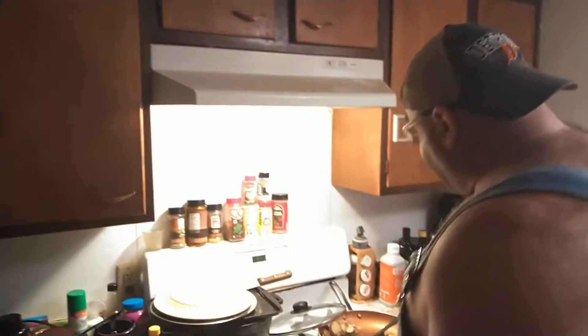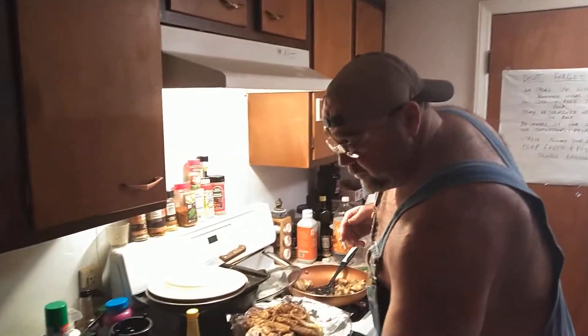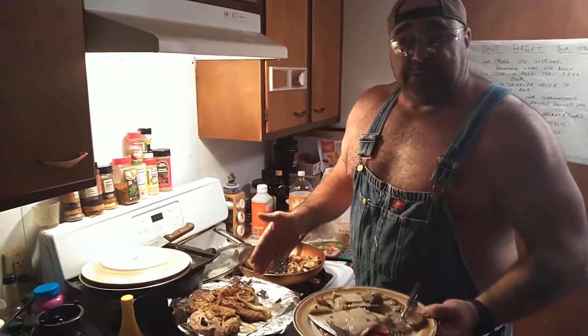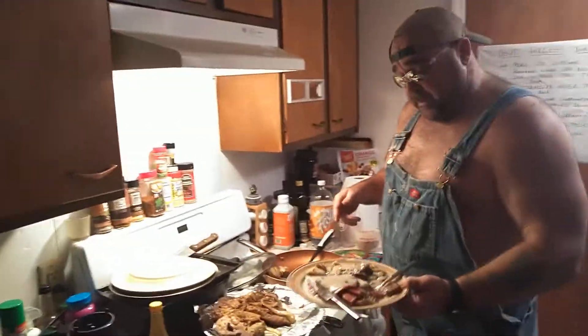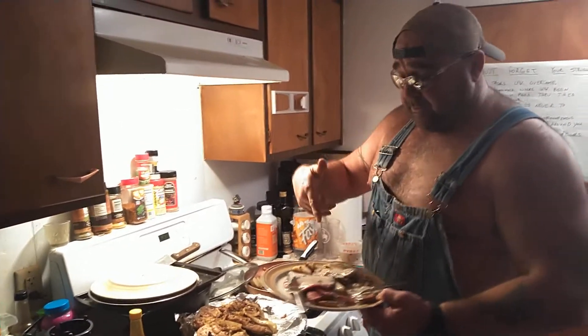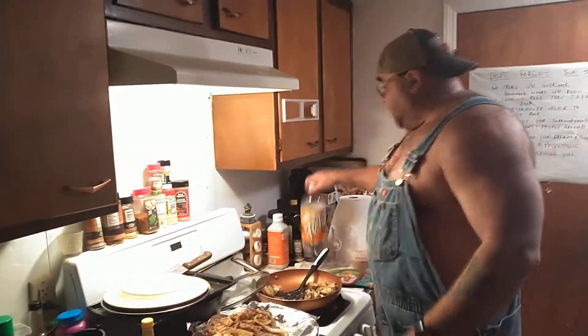Don't hit any buttons and mess my video up. Like I said, it's Friday night. Now what I'm going to eat - just in case you guys are wondering - I'm gonna pass on the pork chops here actually. I'm gonna give the pork chops to my daughter in a minute. I'm gonna be eating a plate of this hillbilly steak and some potatoes with some gravy, some hot sauce, and then I'm gonna wash it down with some—